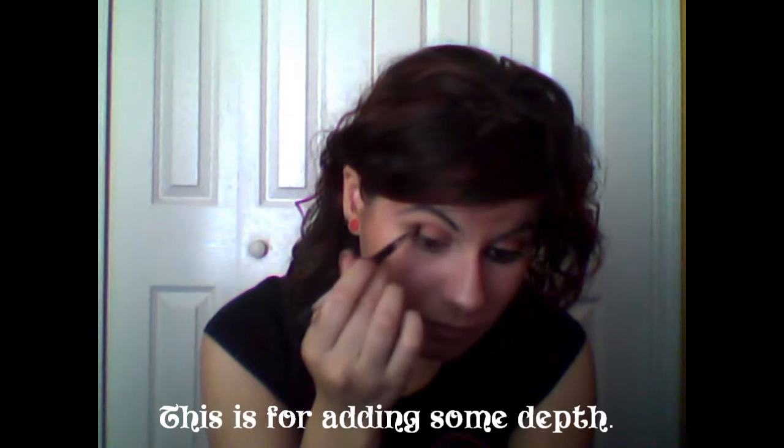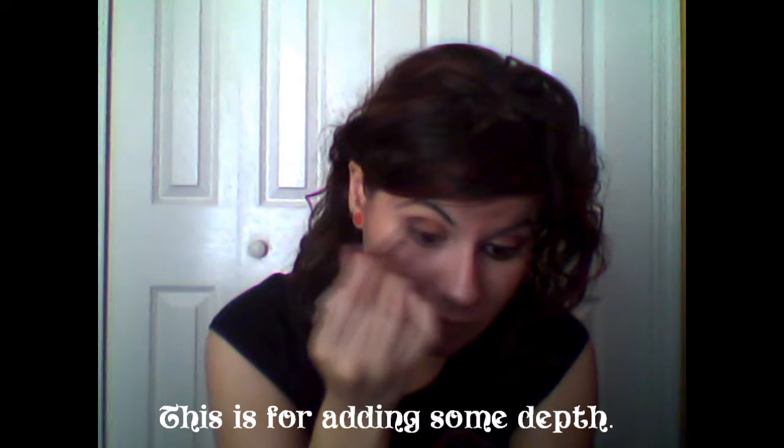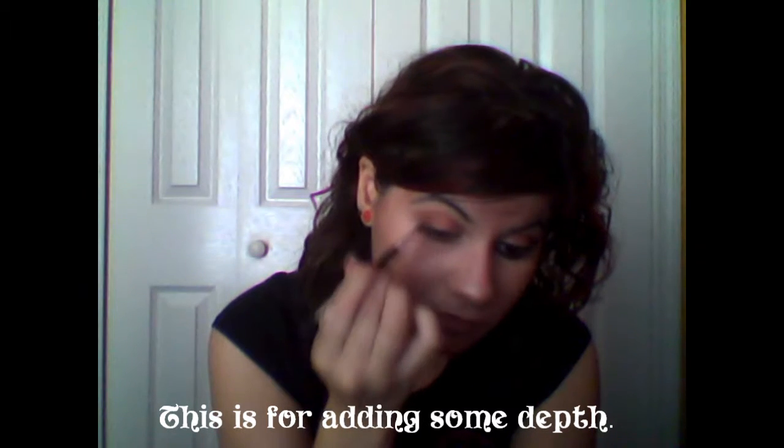For some depth, I'm going to be using a copper or burgundy eyeshadow. Okay, that would be it for the eyeshadows. Now I'm going to be lining my waterline with a black pencil liner.